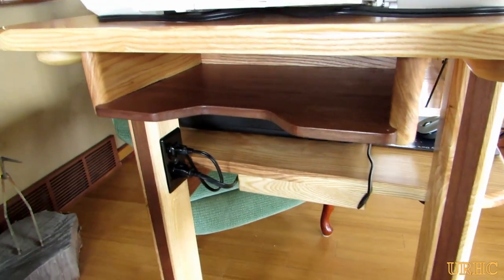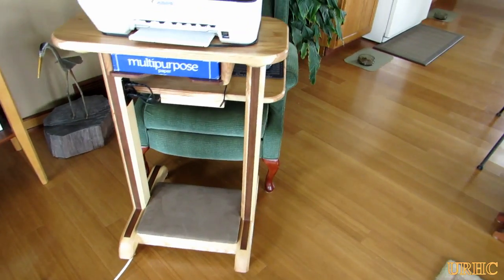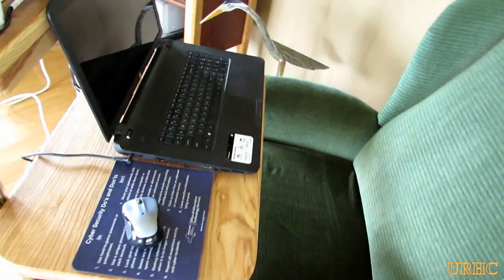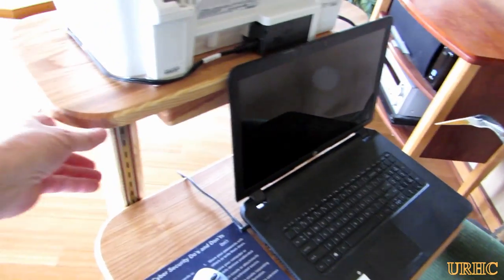There's where a ream of paper also fits in that little container. The height of the desktop can be adjusted from a sitting position all the way up to a standing position in one-inch increments. Shortly I'll have the video of the build of this item.